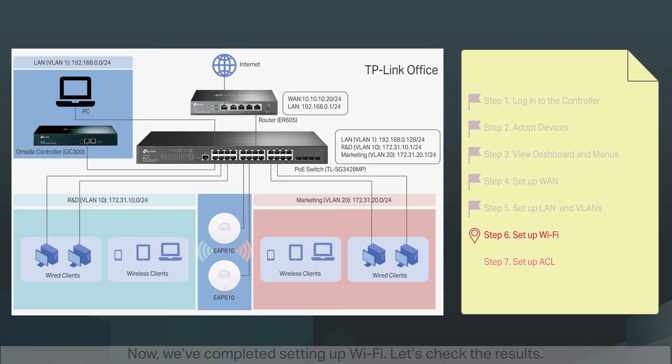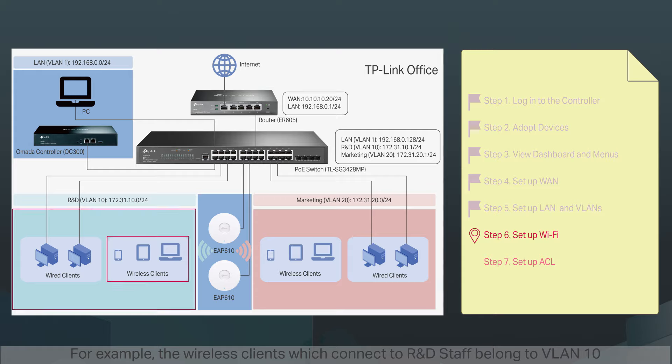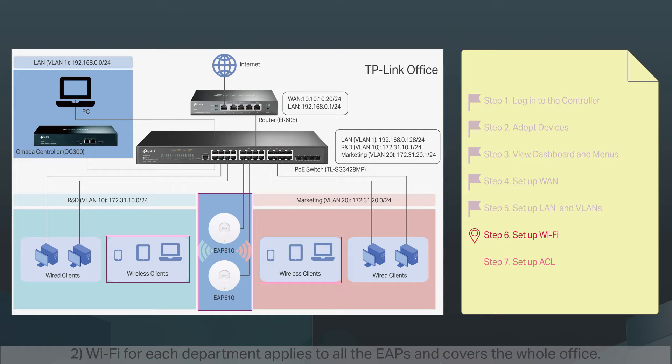Now we've completed setting up Wi-Fi. Let's check the results. One: we have different SSIDs for different departments in different VLANs — for example, wireless clients connecting to 'R&D Staff' belong to VLAN10 and automatically receive an IP address in the 172.31.10.0/24 subnet. Two: Wi-Fi for each department applies to all the EAPs and covers the whole office. As long as staff get the SSID and password for their department, they can connect their devices to the Wi-Fi wherever they are.